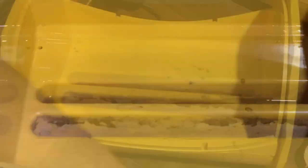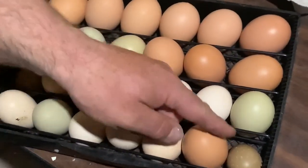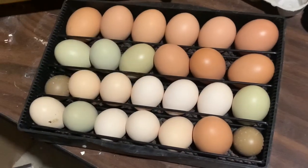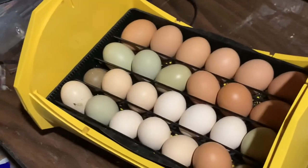These rails slide in and out so you can adjust for the size of eggs — if you've got smaller eggs you can move this over, larger you can move it the other way. I had a couple of ring-neck pheasant eggs so I decided to stick them in the end where there's some room and see if they're fertile. They've been in here for only two days.